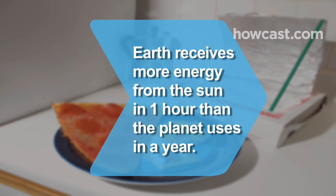Did you know Earth receives more energy from the sun in one hour than our entire planet uses in a year?